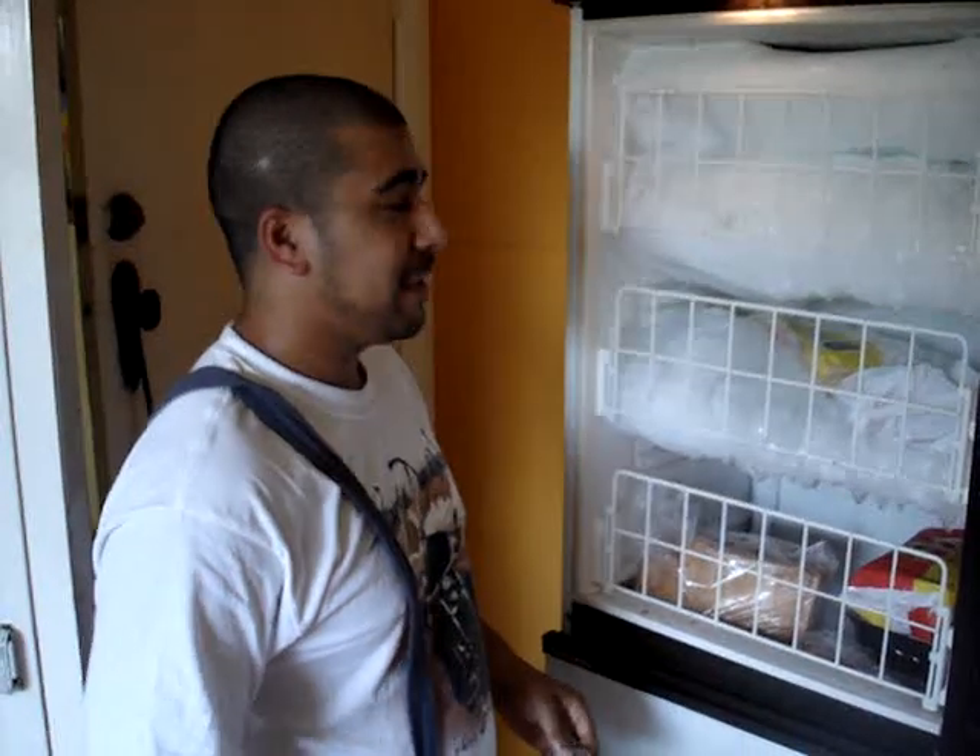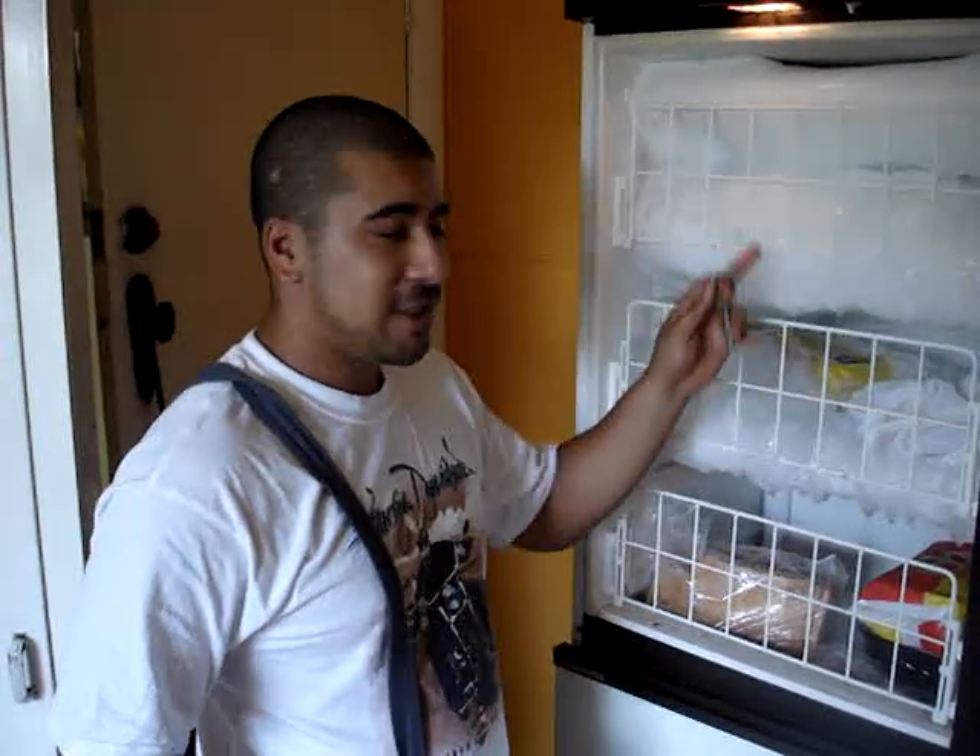I'm going to teach you about abseiling. When you freeze it gets like this, you can practice your abseiling.